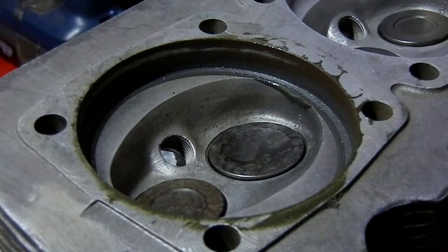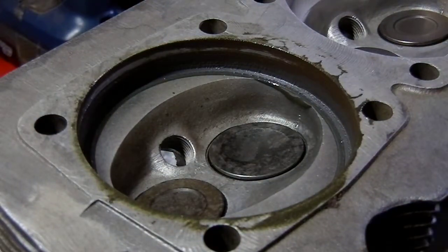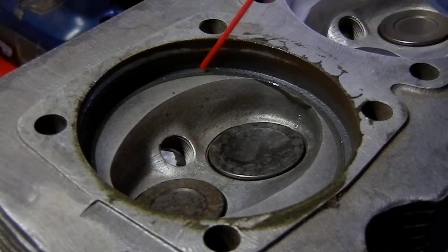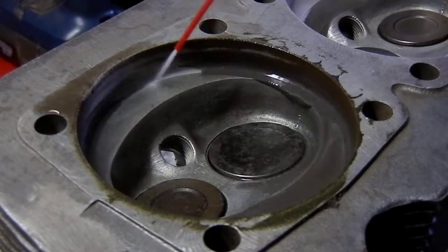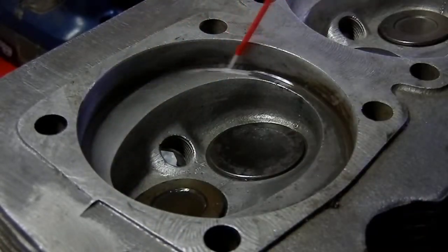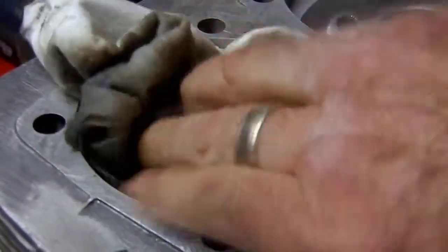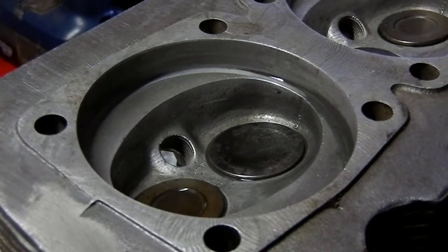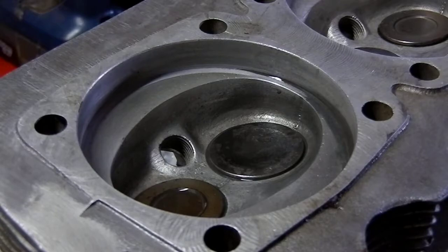A lot of guys will also take the cylinder head and take the step out of it. These heads do not have the step — they've already been machined out. But the factory stock heads have that step in there, which is about 120 thou thick. If you take that out, it will bring your compression up about one point — so you go from about 8:1 to maybe just over 9:1.